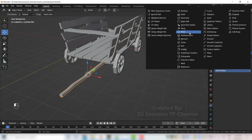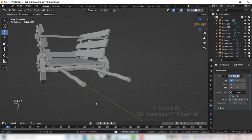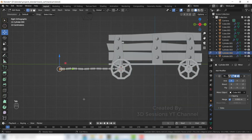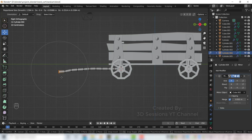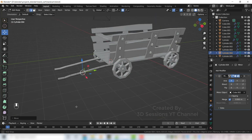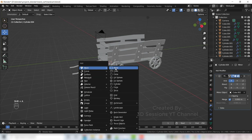Select this and add the mirror modifier. Press O for proportional editing, press G, make the circle big and move this down so the rod touches the plane. Shift A, Mesh, Plane.